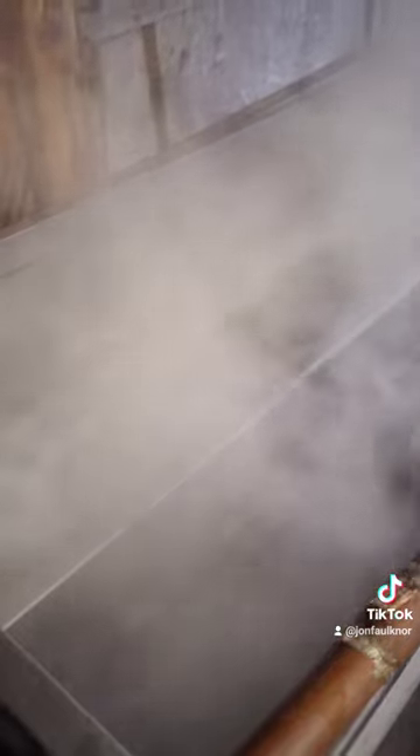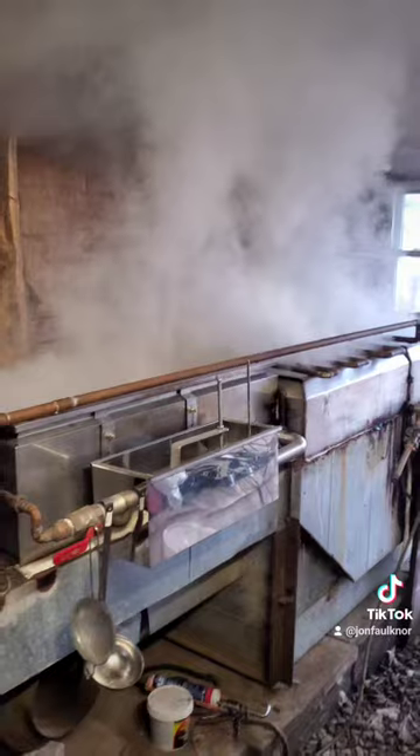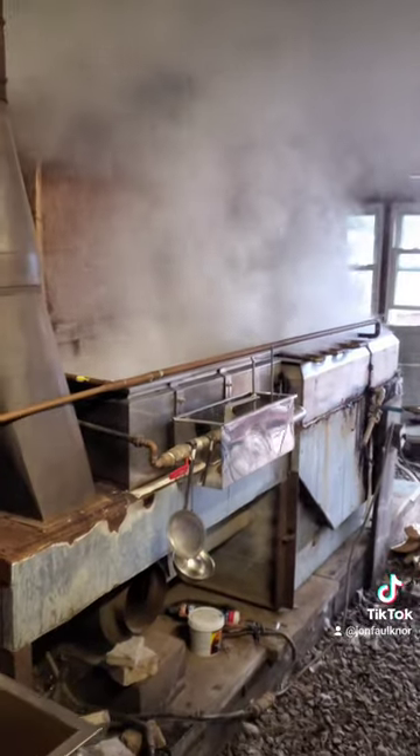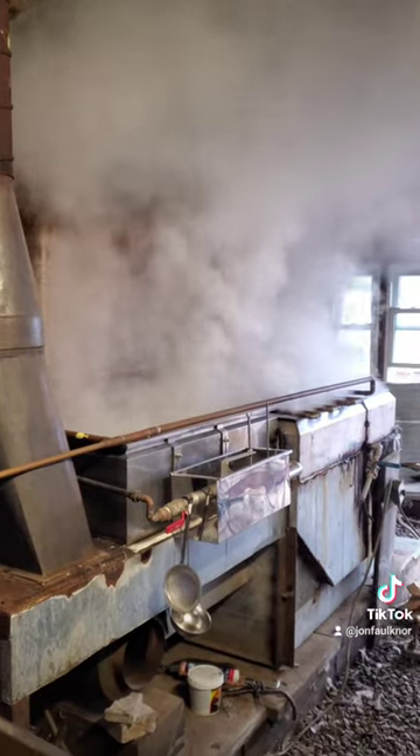The back pan's boiling away a little bit here. I'm not using my smaller one today — I've been using that for the past few boils, but I have enough sap today that I can use the big boy. Look at all that steam, we're making syrup.